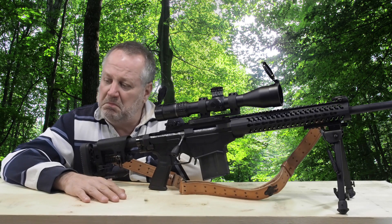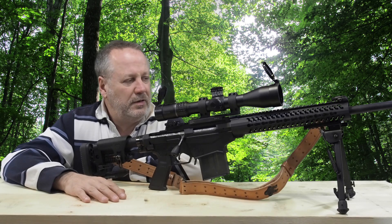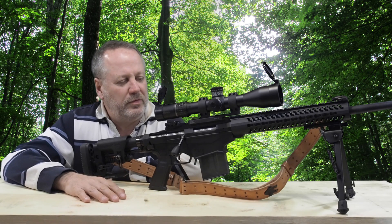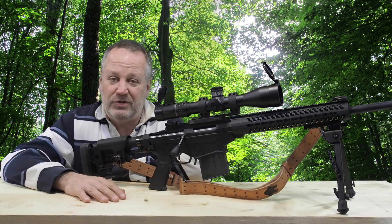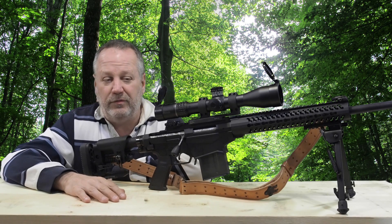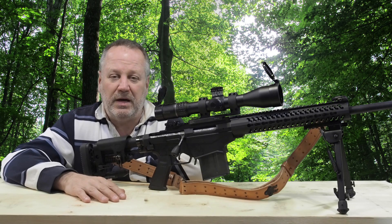I did shoot about 300 rounds through the gun — I did take it in a precision match. But still, I've never had that happen before in any rifle. I've shot thousands of rounds through a variety of different rifles and that has never, ever happened before.